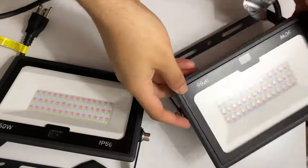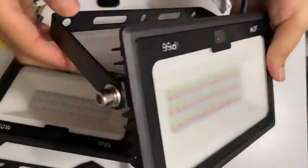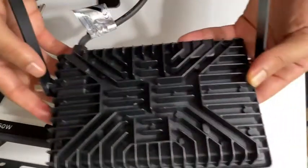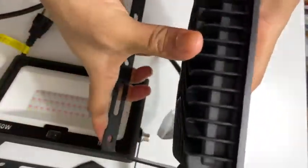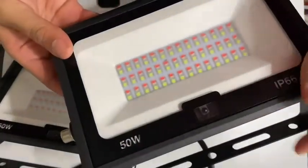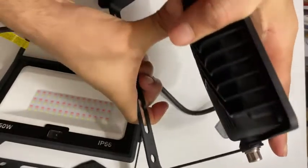Thank you for sending over these LED floodlights — all opinions and feedback are my own. These LED floodlights are very durable and come with a nice adjustable stand. It comes with a three-foot outlet cord, but I do suggest getting an extension cord just in case you want to set it in a more distant place inside or outside the home.